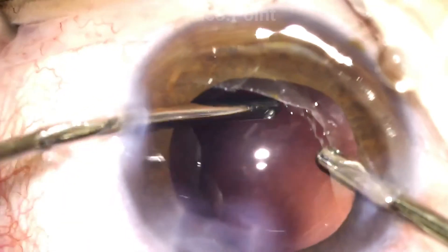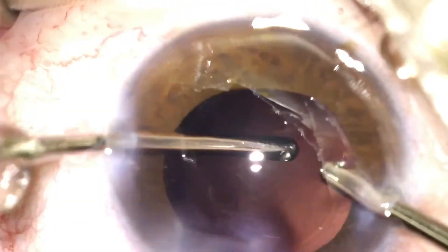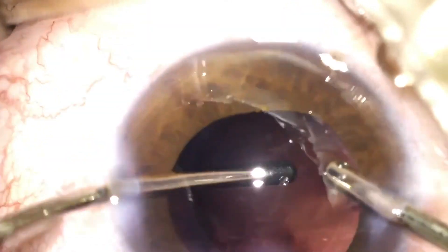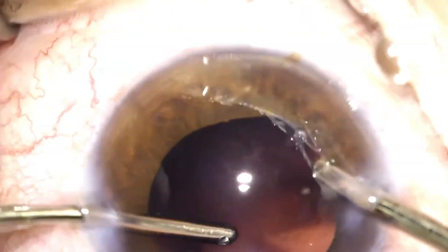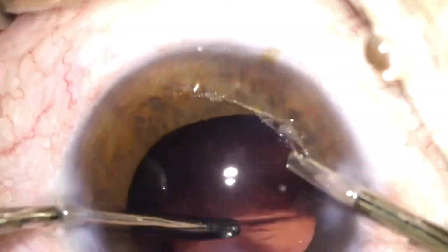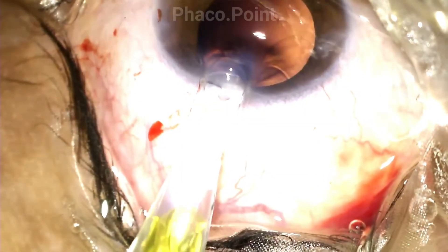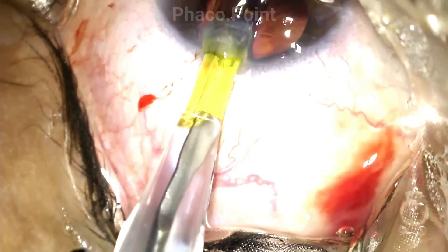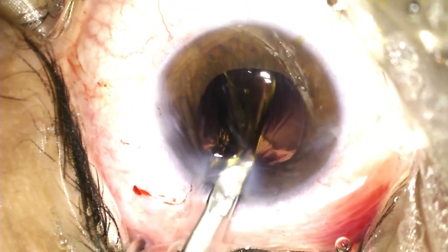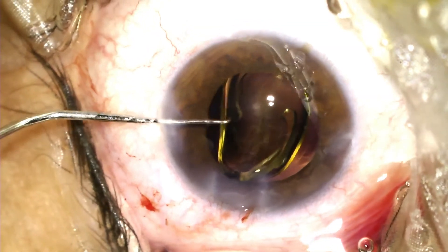Sometimes, however, you may be left with cells that are firmly adherent to the posterior capsule. You do not go and traumatize the posterior capsule in an attempt to remove them. In such a case, it's perhaps best to leave it alone and perform a YAG capsulotomy 3 months following the cataract surgery. Having completed the posterior capsule polish, I now proceed to introduce the IOL within the capsular bag, then remove all the excess viscoelastic, and finally perform a stromal hydration, which brings me to the end of the surgery. I hope you found some of these insights useful.